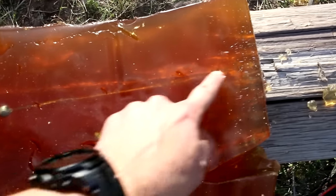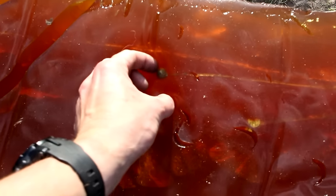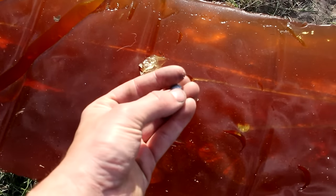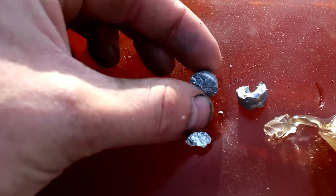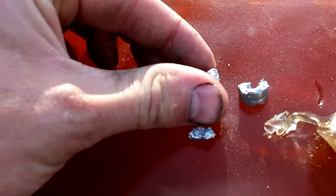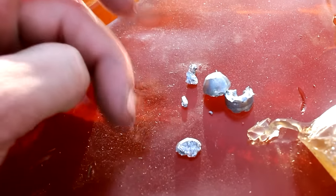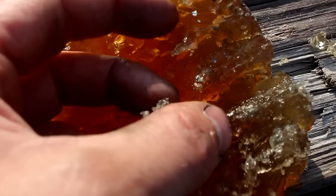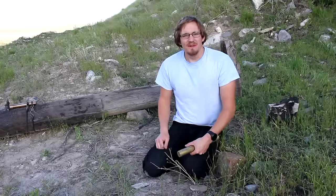Let's see if I can dig one of these out. There's the tip of the bullet. Here are all the pieces I was able to recover — shattered into quite small pieces. In fact, there are little tiny bits all through this stuff. I'll just have to recover them when I melt it all back down.